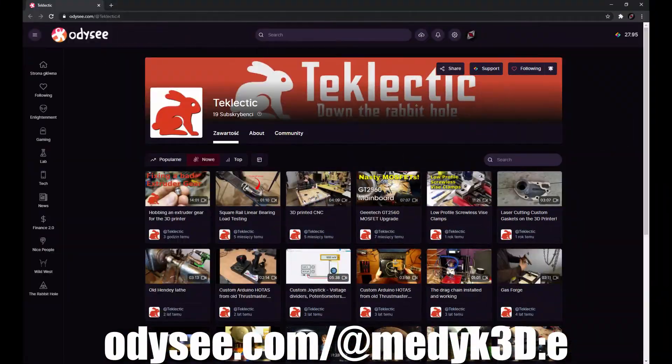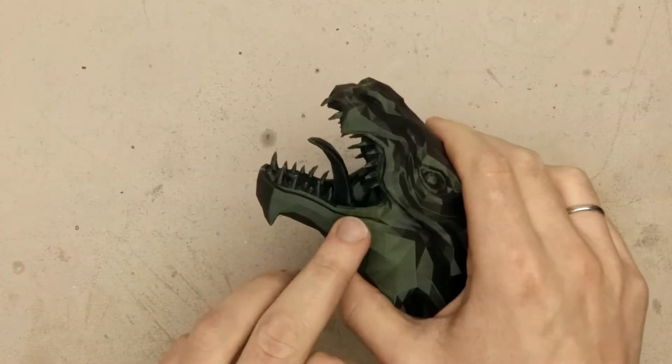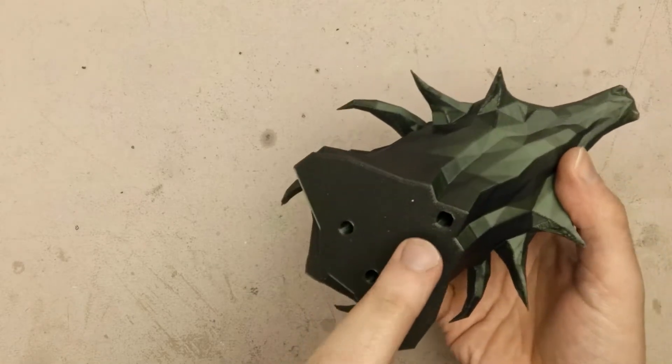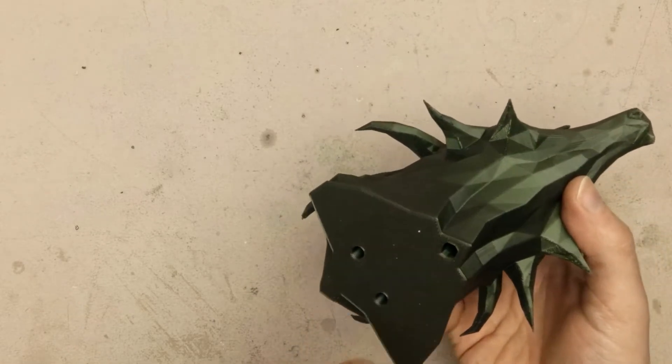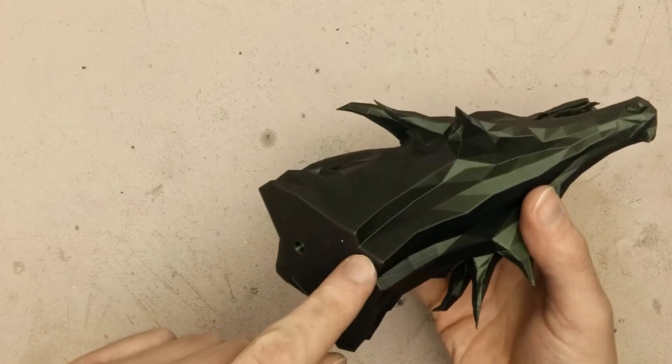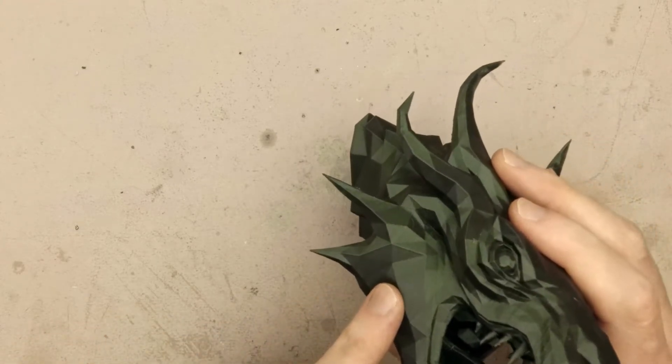And now, let's go! While I was removing supports from the teeth of this Dragon, I noticed that the throat of the Dragon is connected to this hole in the bottom. So it is possible to put LEDs inside and make the Dragon shine.